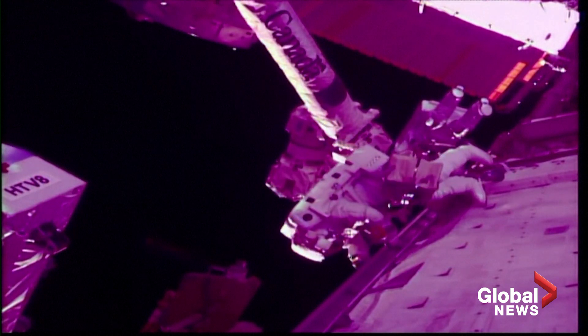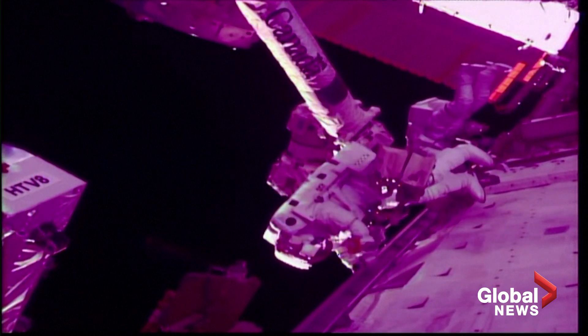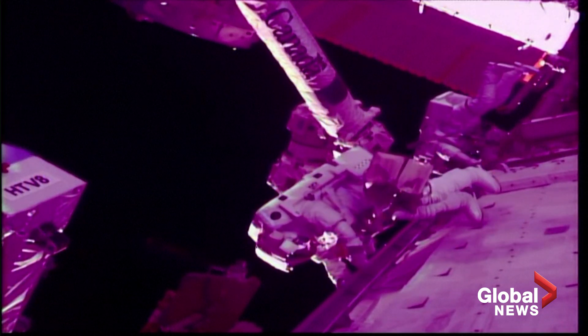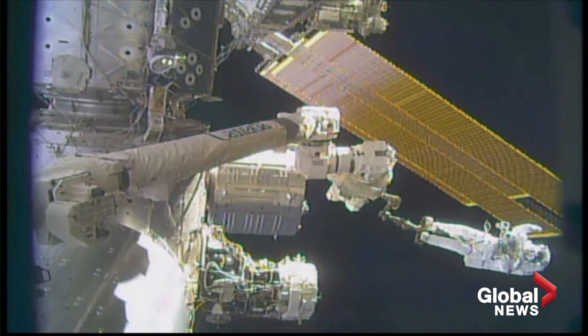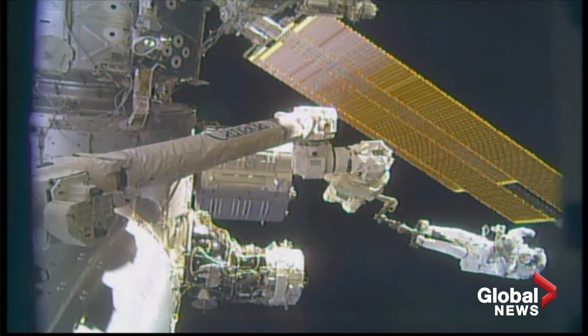Drew, yeah, I'm looking your way. Am I clear of the arm? Clear the arm? Drew, I'm clear the arm right now. All right, I'm heading upward. I'll see you out there. You'll see me there. And I'm now working on putting the two crew lock bags I brought out here onto the fish stringer.